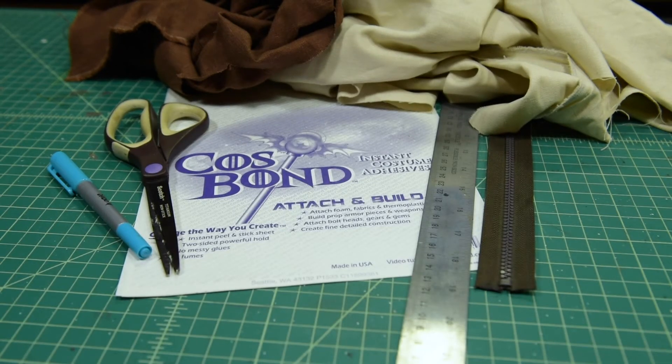In this video, I'm going to show you how to make zipper leg wraps using Cosbond's Attach-n-Build.